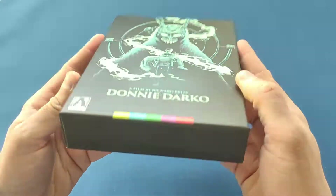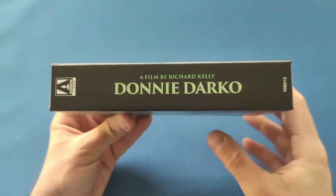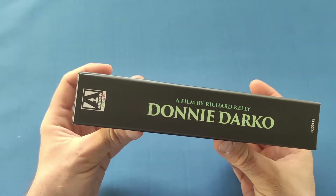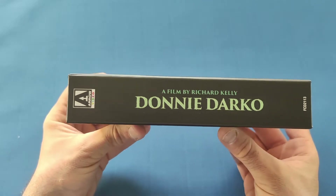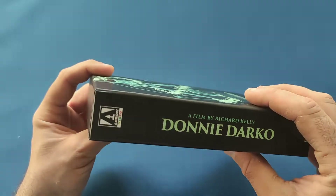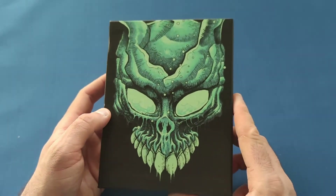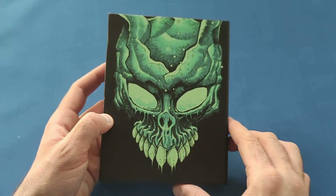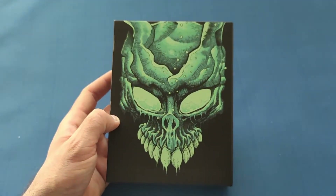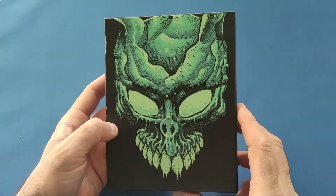Nothing on the bottom or the top. On the spine it's just 'Donnie Darko' in a very sickly green with the Arrow Video logo. Then on the back you've got a close-up picture of the rabbit's face, which is very nice and creepy — that is some beautiful art.